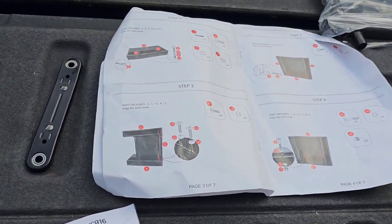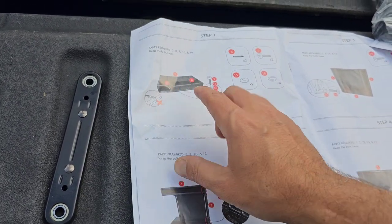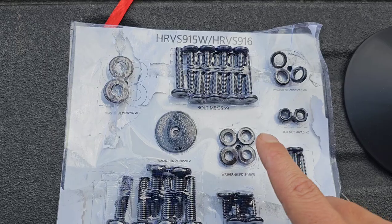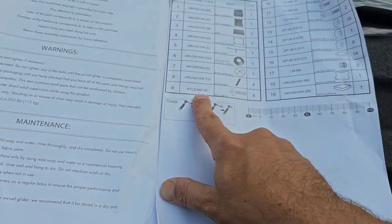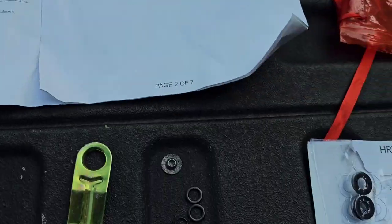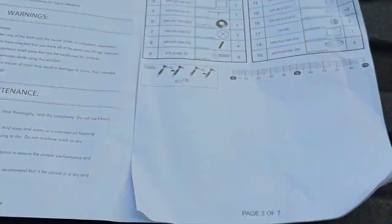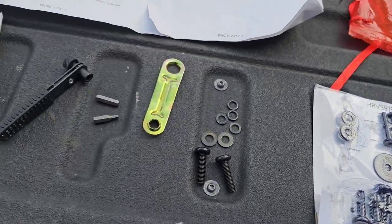All right guys, first point of contention — I'm literally on step one and this is the arm. It says number nine, and we need two number nines. You go over to the hardware kit and it doesn't tell you what a number nine is. You have to go back to the diagram to figure out it's a bolt M8 by 30 — there are eight of them total. So you sort of have to go back and forth, which is a pain. I wish they would have just printed the number on the hardware itself.